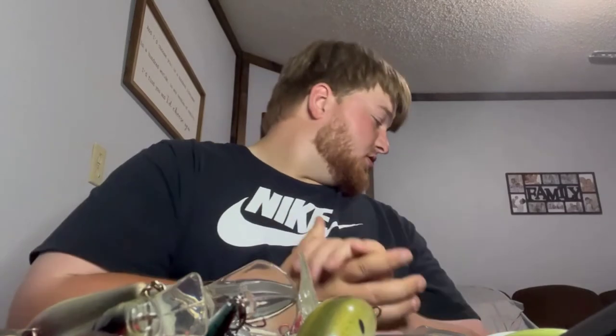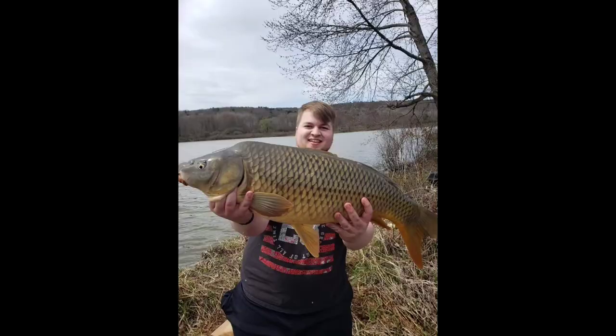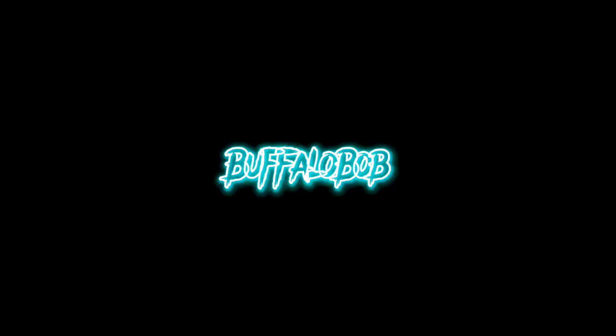That's gonna be just about everything for my tackle. Of course I have terminal tackle — hooks, bullet weights, all that kind of stuff — but I don't want to make this video too long, it's already too long. If you made it this far in the video, man, I appreciate the hell out of you. Like, subscribe, all that good jazz. Thank you very much for everything — all the views, the love and support. Thank you for watching Buffalo Bob. I'm out. See you guys next time.